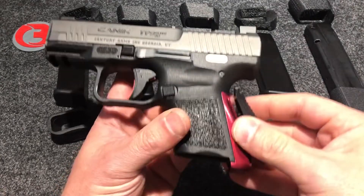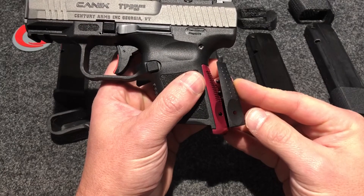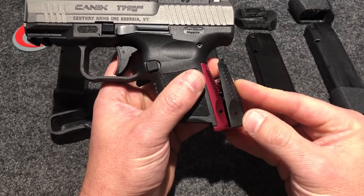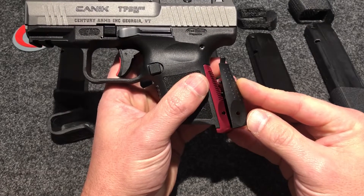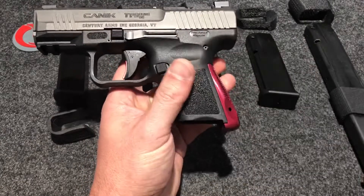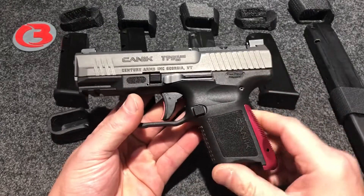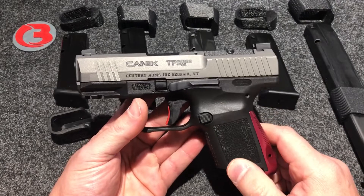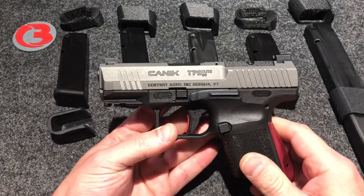Here is the factory backstrap that comes from Canik in your package. You can see how much lower — let me match up the roll pin holes — how much lower that new backstrap sits. Many customers have reached out to me who are using these backstraps, so I decided to make a revised sleeve for those people.